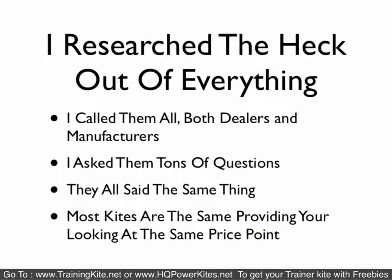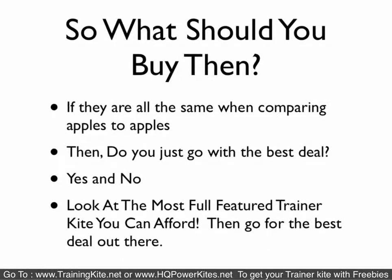I did the same thing with the kites, and pretty much they told me the same thing. Most of the kites are all the same, provided you're looking at the same price point. So what should you buy? If they're all the same and there's really not much difference, if you're comparing apples to apples, do you go with the best deal? Or do you go with a certain brand because someone else says it's better or reviews?